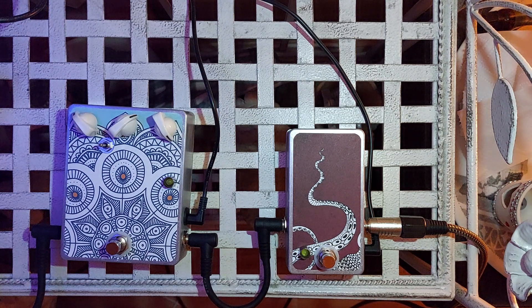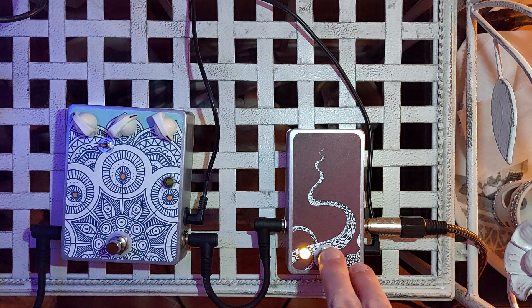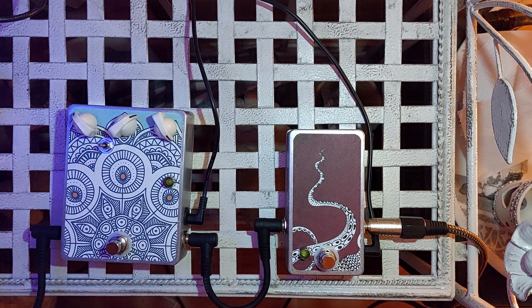Here's a look at the tentacle that I've just made. As with all old school octave up pedals, it sounds best on the neck pickup over the 12th fret, where you really get that sort of bite.